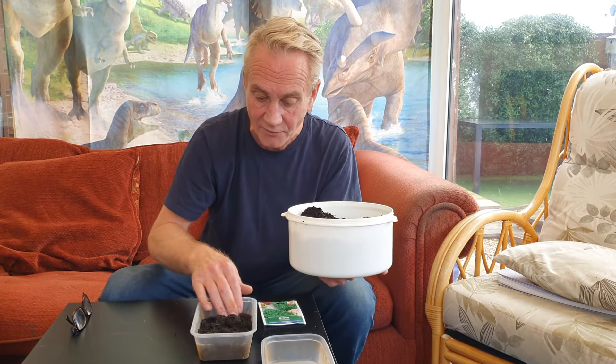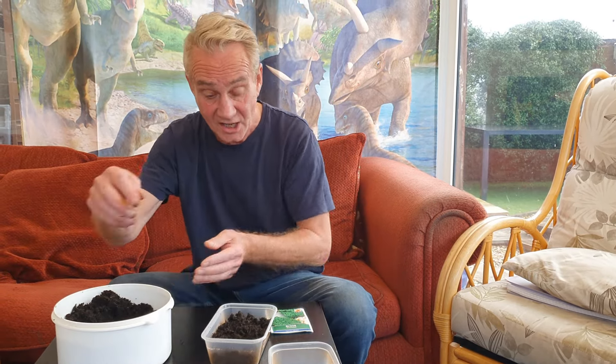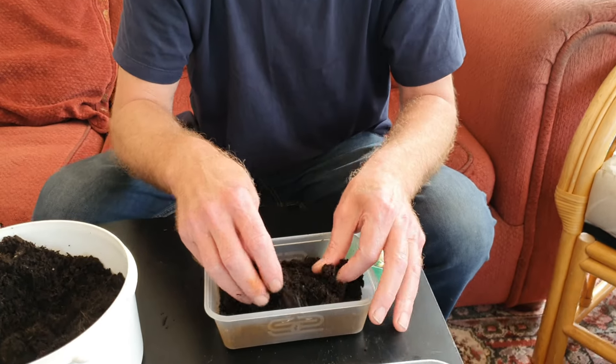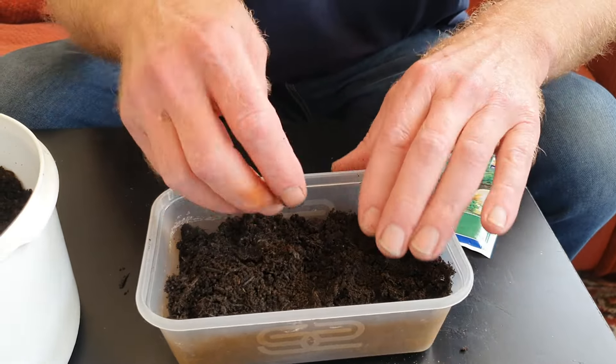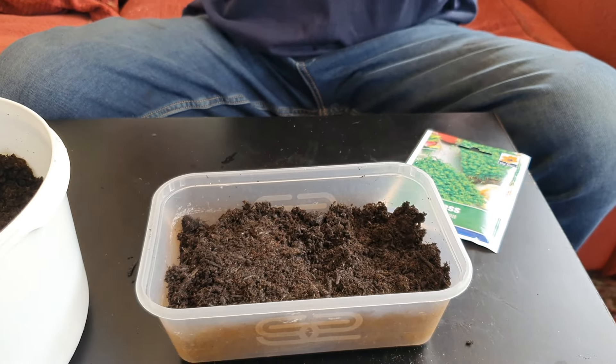There we go. I've put a little bit of compost in there. It doesn't really matter if it's sieved or not — the seeds will grow on practically anything. I've leveled it off a bit, tapped it down a little, and cleaned my hands off. Now we're going to get to the seeds.